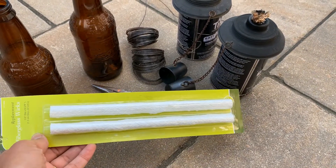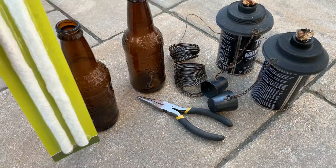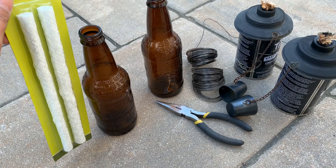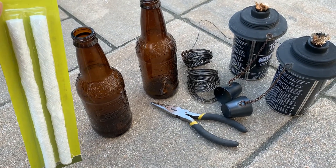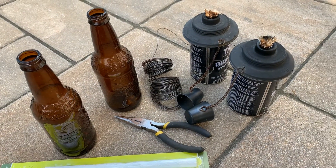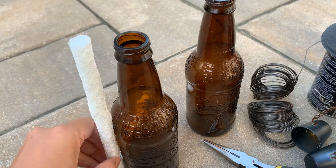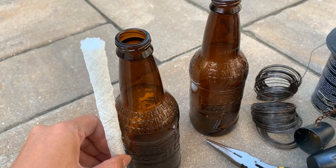I bought replacement wicks from Menards — Home Depot also has them. I'll add those inside and basically attach them with wire sitting in here, and we'll create little tiki torches by reusing these bottles.